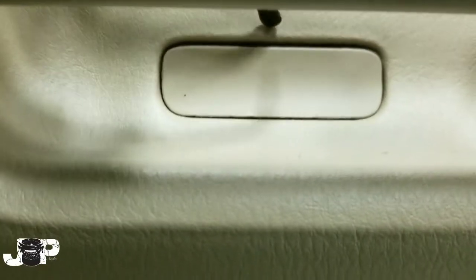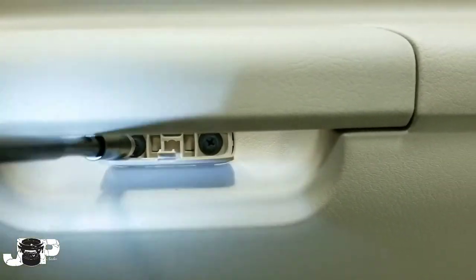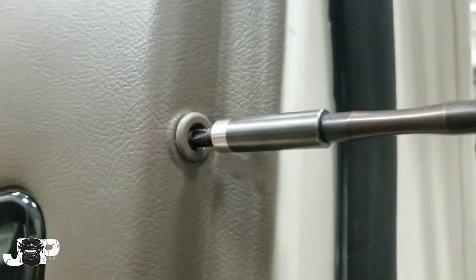We're gonna come down here and open up a little flap right here — we have two Phillips screws. Next, come down to the bottom and we have three Phillips screws on the bottom. The last screw is one on the side right here, on the side of the door panel.